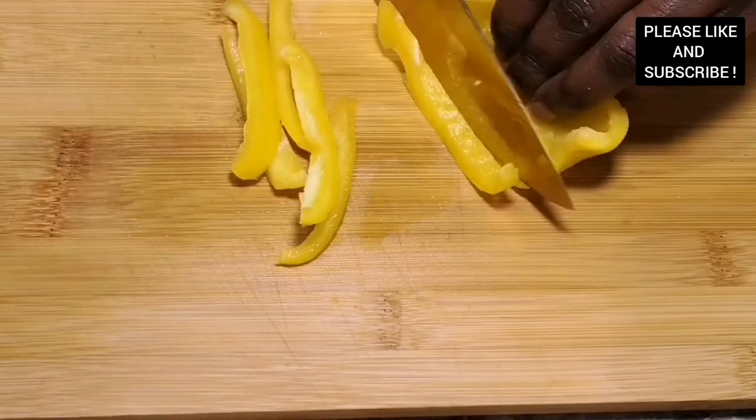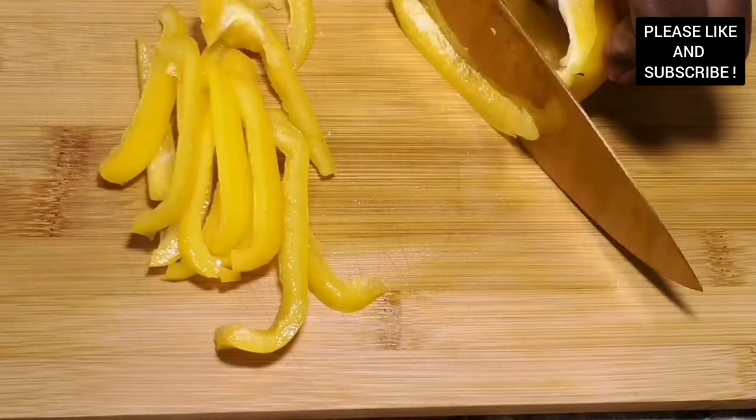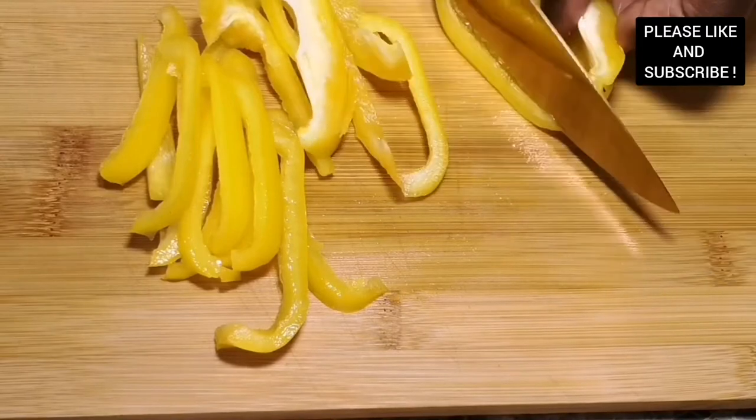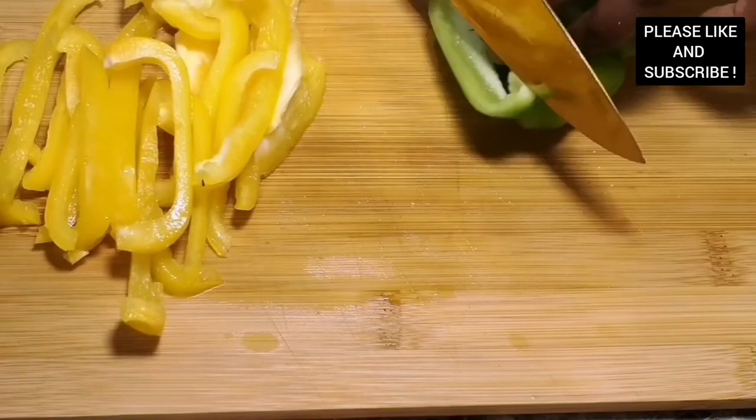While our marinade is set aside for 30 minutes, we're about to prepare vegetables to garnish our catfish. Here I have some yellow bell peppers, some red bell peppers, some green bell peppers, and some white onions.